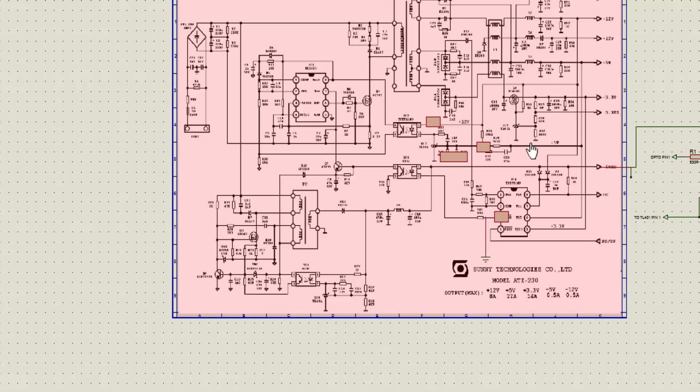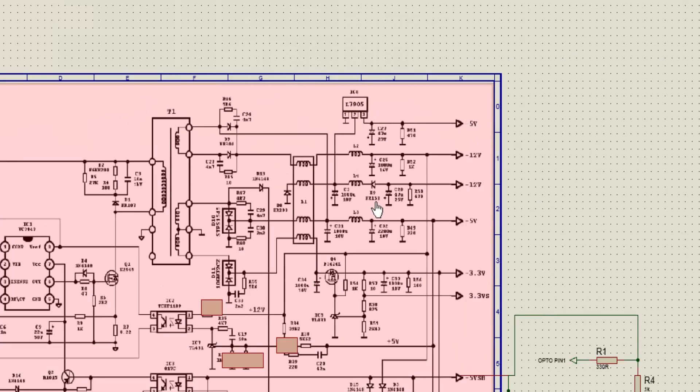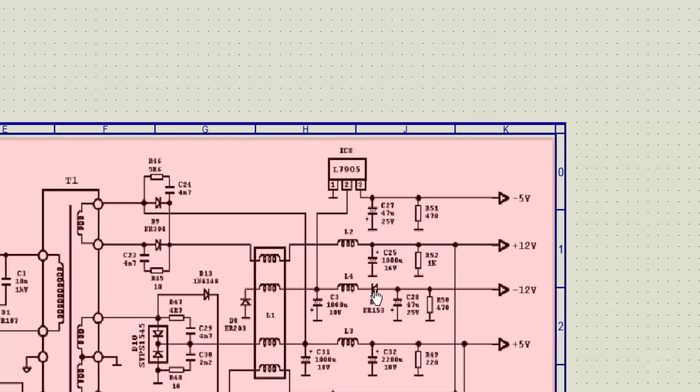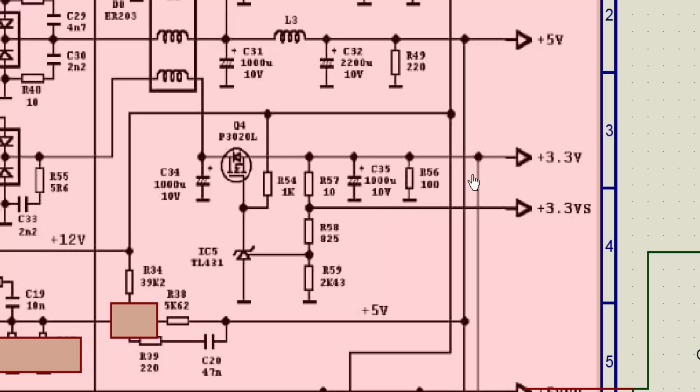Just remember that the output current will decrease when you increase the voltage. Also, if you want to increase the output voltage, you must replace the output capacitors with higher voltage ratings. For example, at the 12 volt section there is a 16 volt capacitor — replace it with a 25 volt capacitor. If there is a 10 volt capacitor, replace it with 16 volt. At the 3.3 volt section a 10 volt capacitor is acceptable, but replacing it with 16 volt would be better.